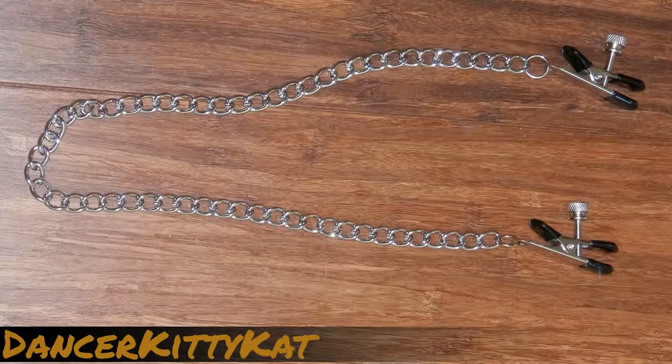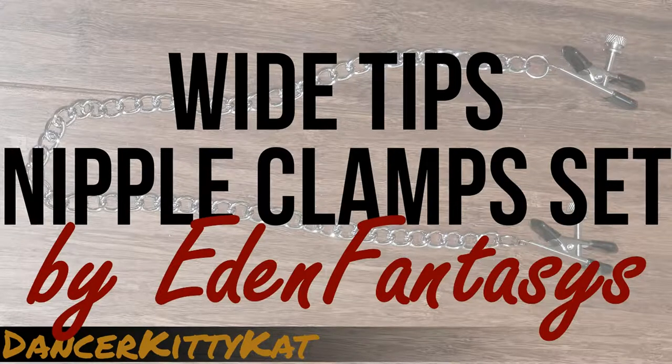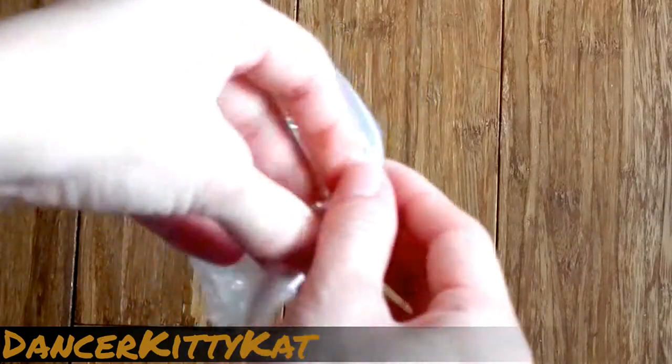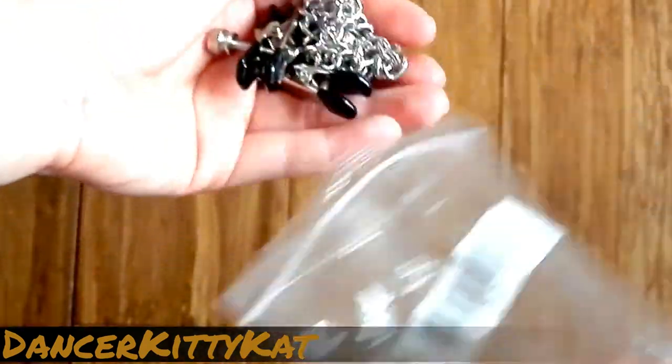Hi, Stancer Kitty Cat here to review the Wide Tips nipple clamp set by Eden Fantasies. These nipple clamps come in a resealable plastic bag, which doubles as the perfect storage container.